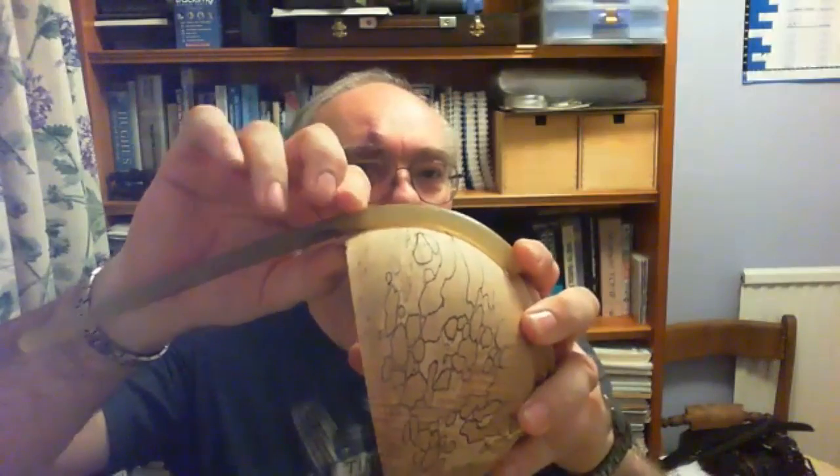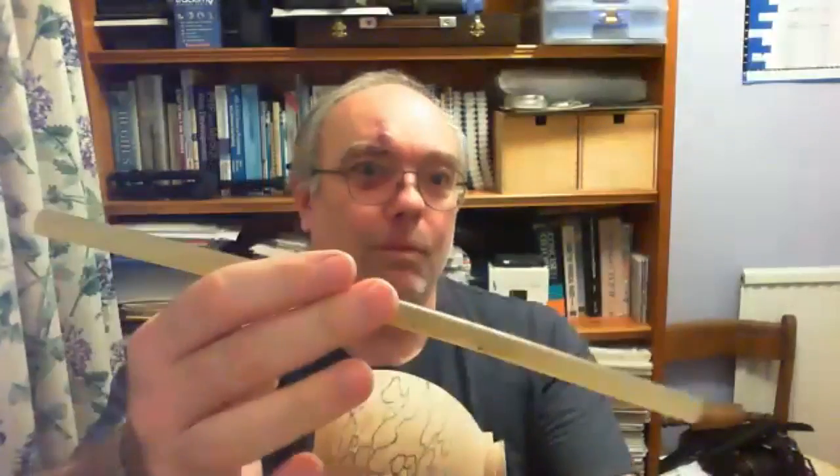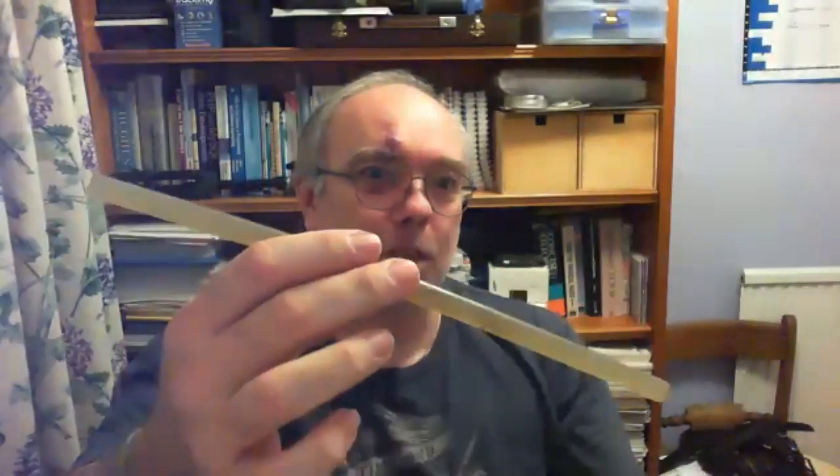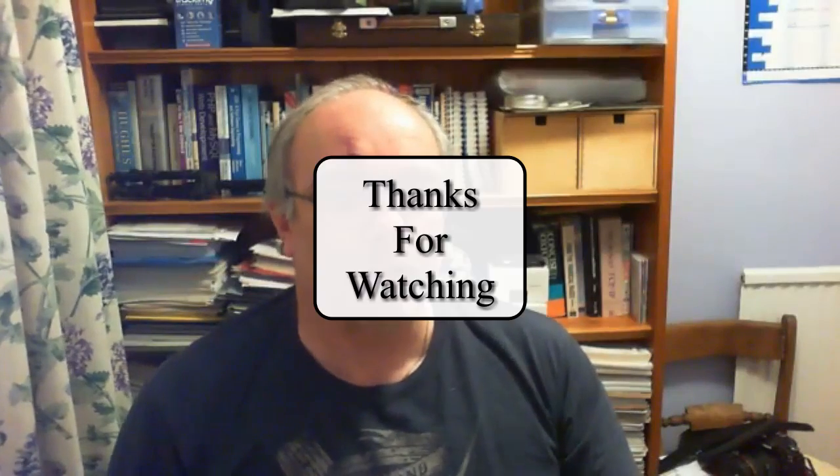So you can check you've got a smooth curve there just by using the glue stick, and that'll do up to sort of reasonable size bowls. That's just one of the 12 inch glue sticks. So I use that quite a bit in my workshop. Very simple way of checking shapes.